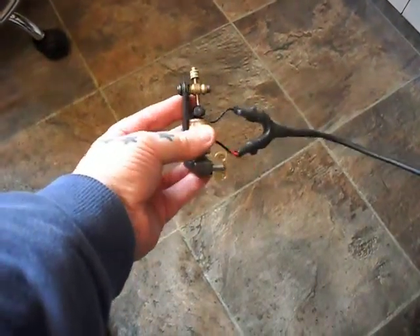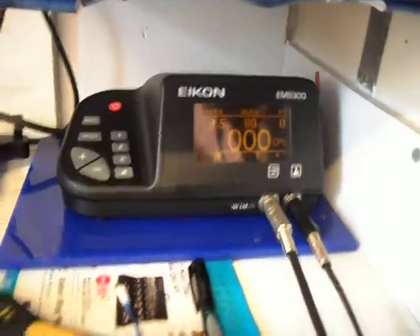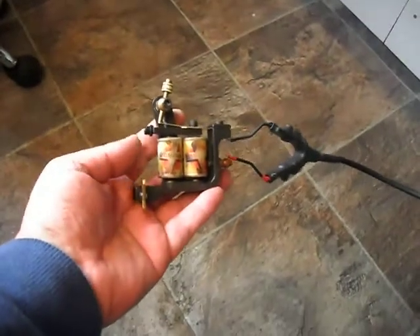Hi there, Paul here. Just a video on your first Sunskin that we've converted to a liner. 4.5 volts — at 4.5 it's nice and soft hitting.